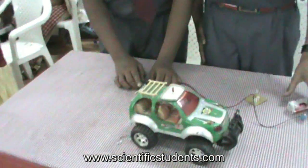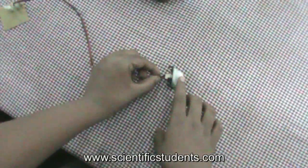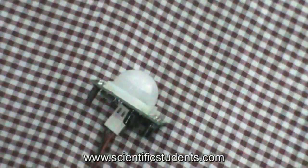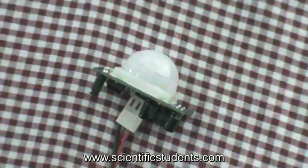Basically the PIR sensor works on the principle of differencing the infrared radiation of the background and the foreground bodies. The model of a PIR is SP0061. It has a range of 70 degrees in the horizontal plane and 360 degrees in the vertical plane, and 6 meters is the radiation range.